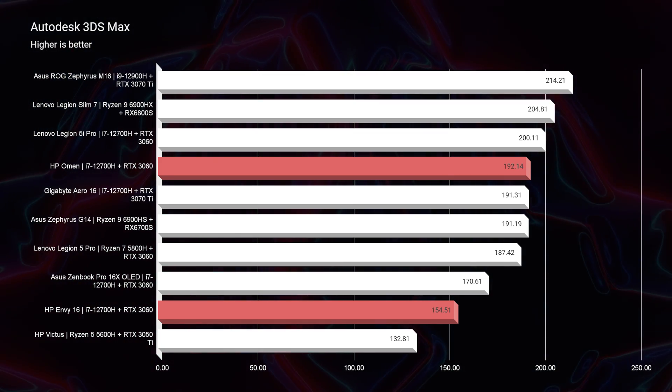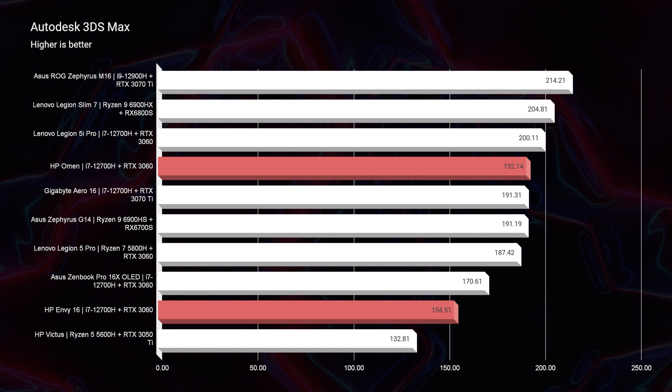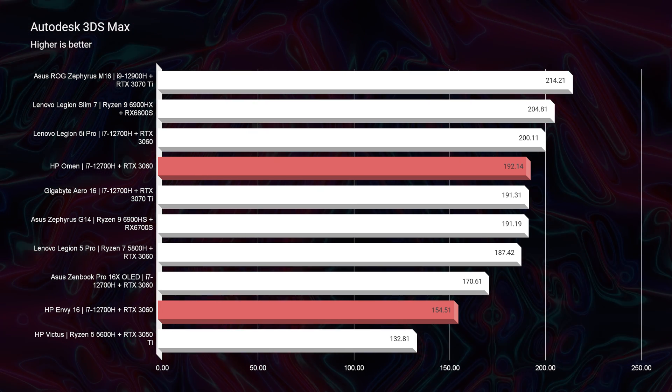Moving on to 3D modeling in Autodesk 3ds Max, we have a 192 out of the HP Omen and a 154 out of the HP Envy. Not a massive difference, but if you're doing 3D modeling on a regular basis, I would definitely lean towards the HP Omen for that extra bump in smoothness and performance. That's not saying the HP Envy couldn't handle it well — it just wouldn't run as smoothly.